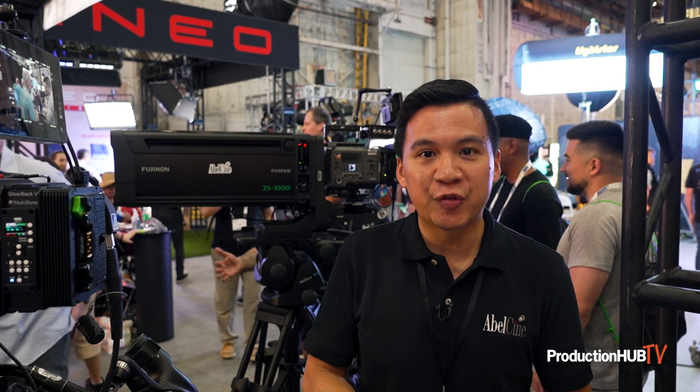Hey everyone, Jeff Lee here at Cinegear 2023 at the Able Cine booth. We're really excited to be back at the Paramount Lots. Able Cine's theme this year for our booth mainly focuses around cinematic multicams.